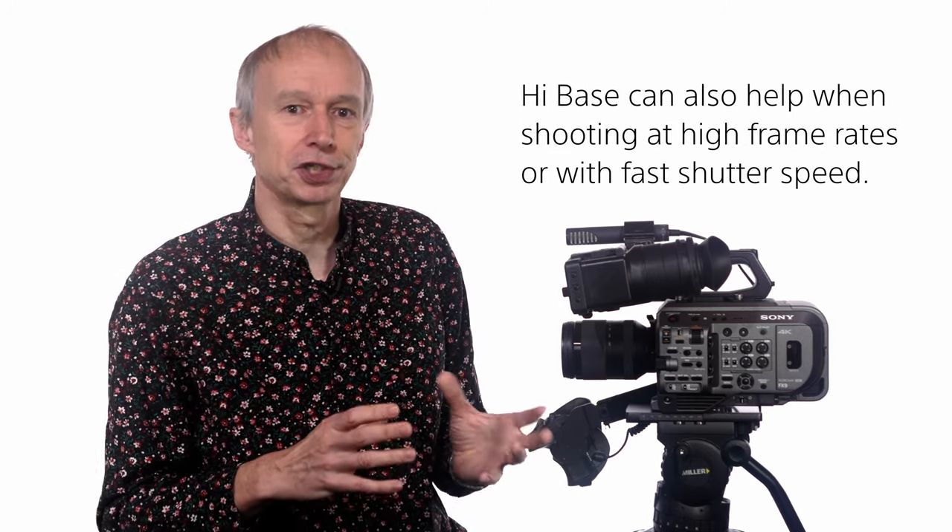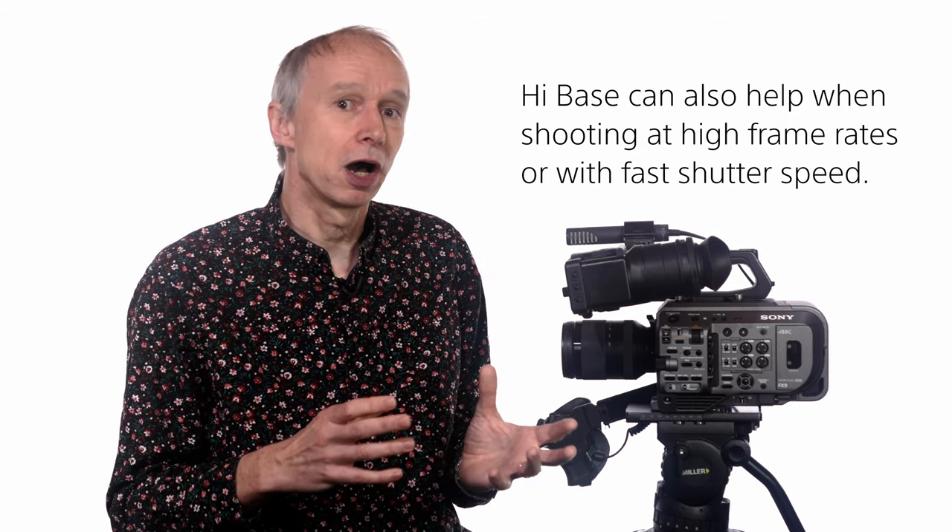High base is also useful for when shooting with fast shutter speeds or at high frame rates. I suggest adding the base ISO high/low function to an assignable button so that you can quickly switch between high and low base as needed.